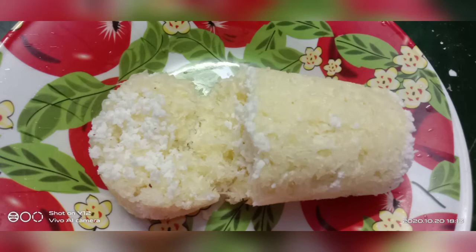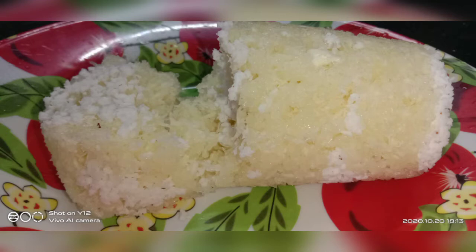Hi friends, welcome to my channel Saibaba's Malati Vlogs. Let's see how we can make this recipe. It's a very interesting recipe with a very good taste.